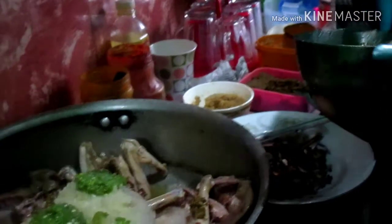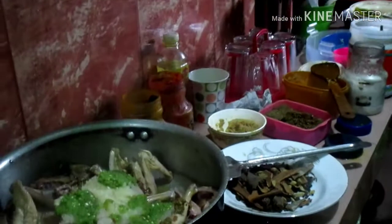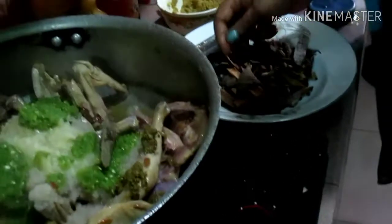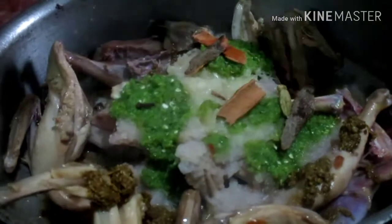I put the mushrooms in the pan. I put all the mushrooms in — they are good. We are going to chop the goose.